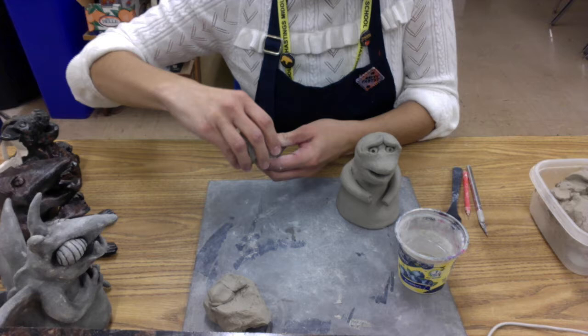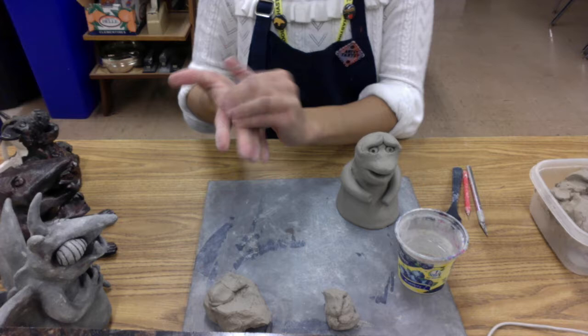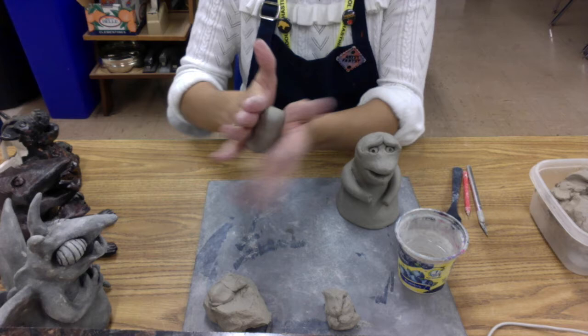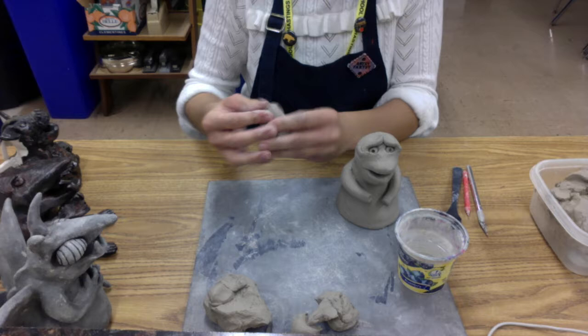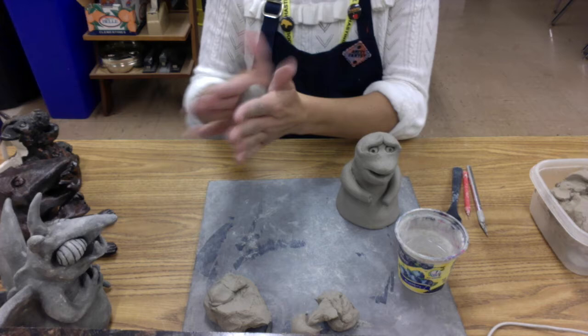We're going to roll two different coils, so we're going to be constructing this leg in two different parts. Just a reminder about coils: you do need to have clay that's kind of soft. If your clay is too dry, your coils will tend to crack on you, especially if you're trying to bend the coil at any part. So make sure you have clay that's nice and soft.